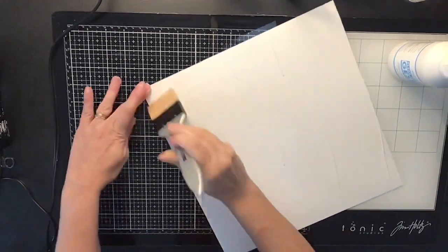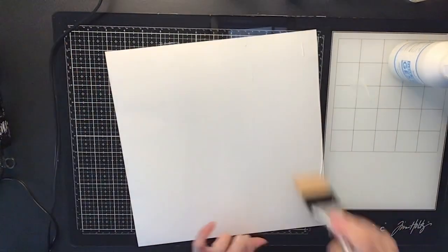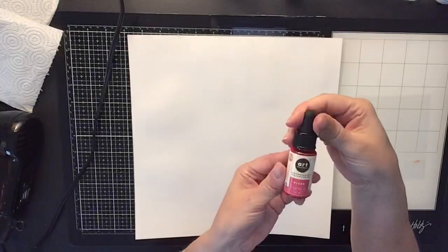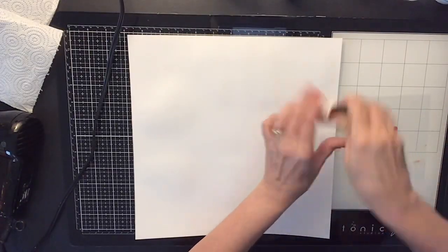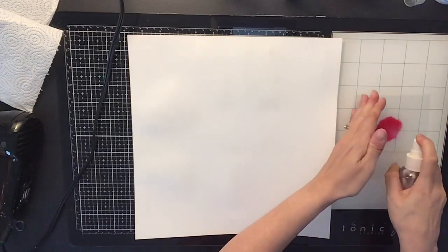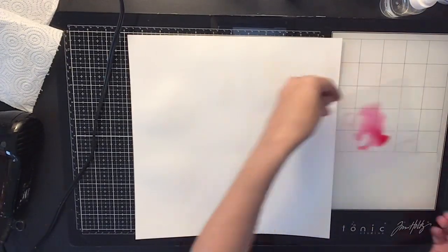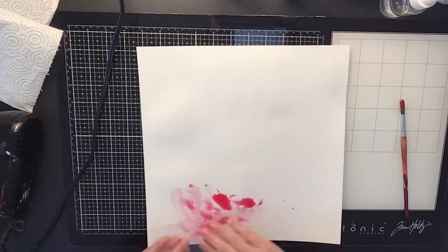First, what I'm going to do is gesso a piece of white cardstock with clear gesso because I'm going to make a sloppy mess on this paper, which you will see in a minute. I'm using some Art Philosophy Prima watercolors — this one is called Blush.